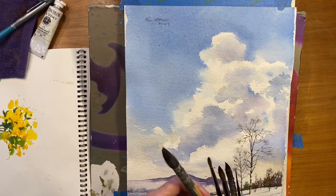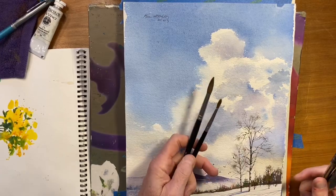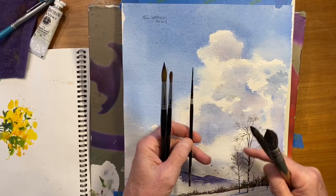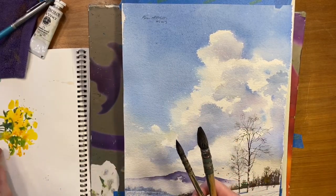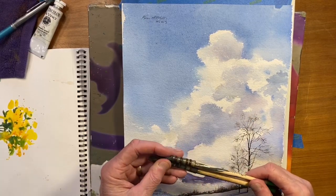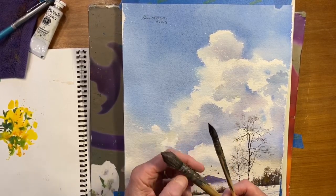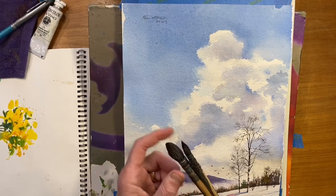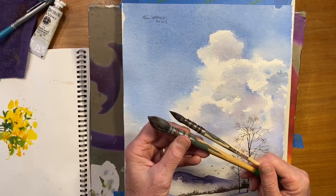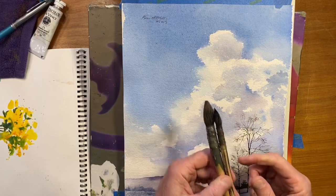The brushes I'm going to use today are a number 10 round brush, a number six round brush, a number one script brush for delicate trees, and two mop brushes by Creative Mark called a Harmony Squirrel Quill brush — a number six and a number four. There are a lot of brushes that look just like these, but I found these work the best for me. I've had these for quite a while — probably five or six years old — and I've done probably a couple hundred paintings with them.